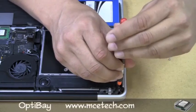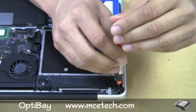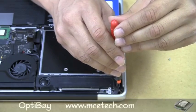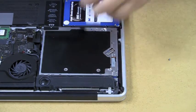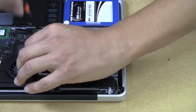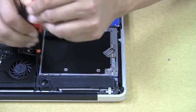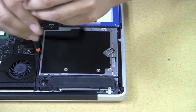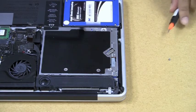This whole process normally takes about 10 or 15 minutes. Obviously we're not doing it in real time here — we're doing it in shots — just so you have an idea. The third screw is located right here. And there we go — all three screws are removed.